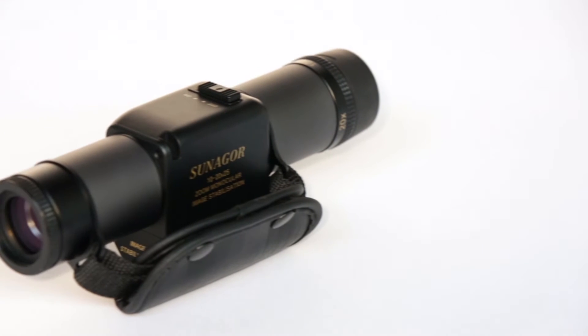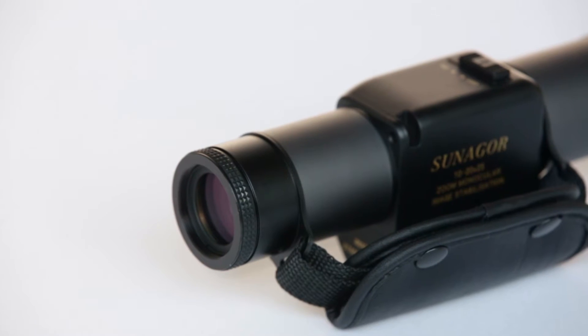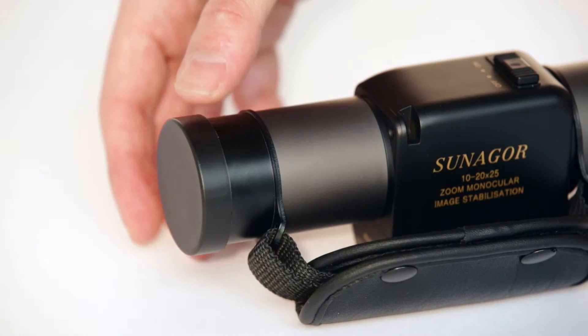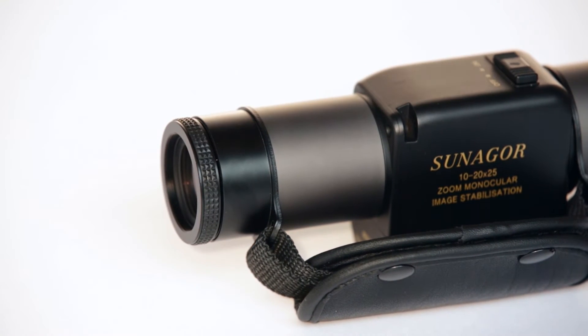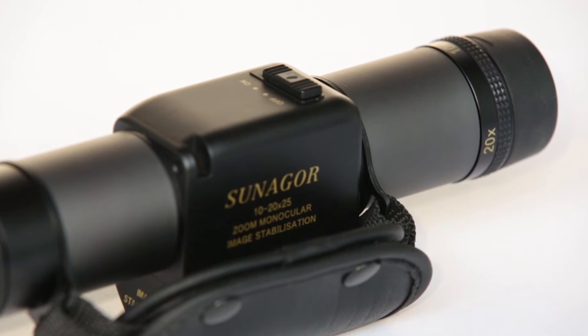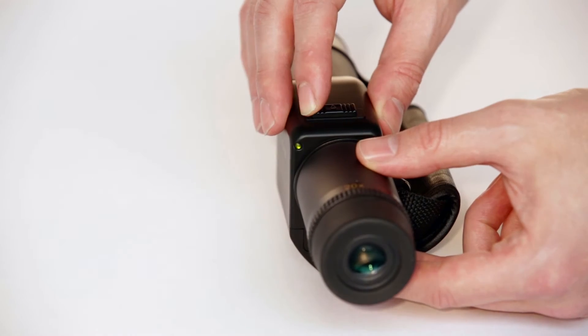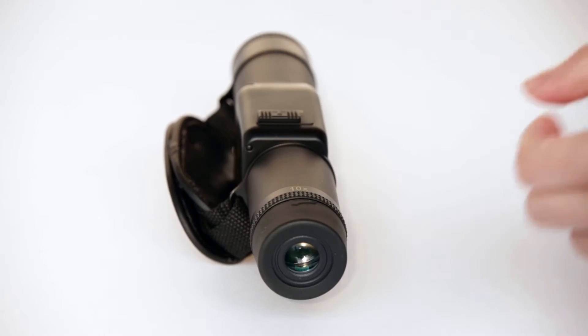Introducing the Sanagor image stabilizing monocular with a zoom magnification range of 10 to 20 times. The monocular includes front and rear lens caps, an ergonomic handle for left and right-handed users, an easy to use zoom and focus ring, and a simple to use on and off switch for the stabilization.